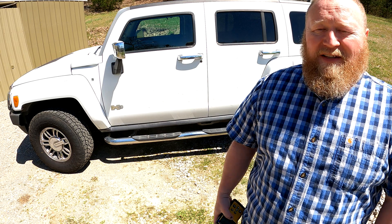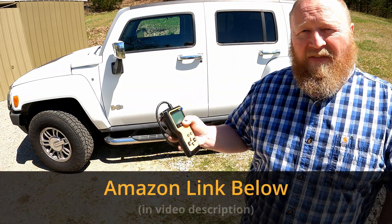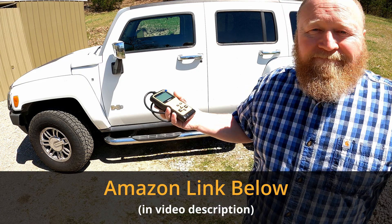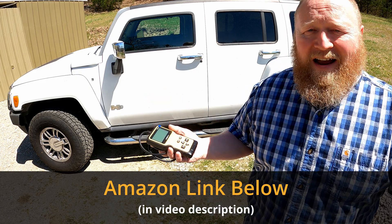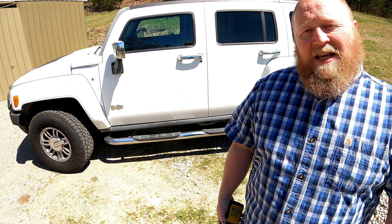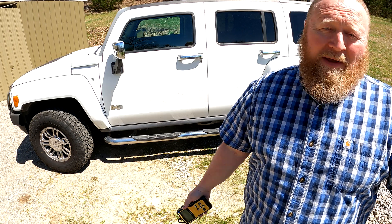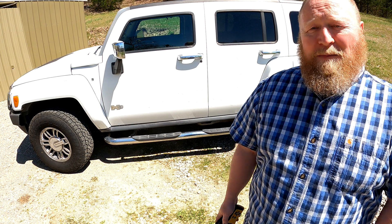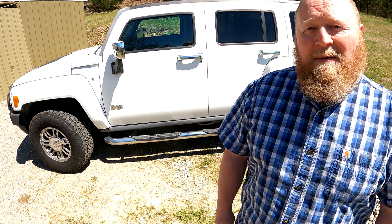Anyway, guys, a quick review. Appreciate you watching the channel. Hope you got something out of this. I'm going to leave an Amazon link down there for this, should you decide to go get one. As usual, I appreciate you watching. Hope you got something out of this little review. Don't forget to like, share, subscribe, and tell all your friends about us. Guys, I'll see you next time.